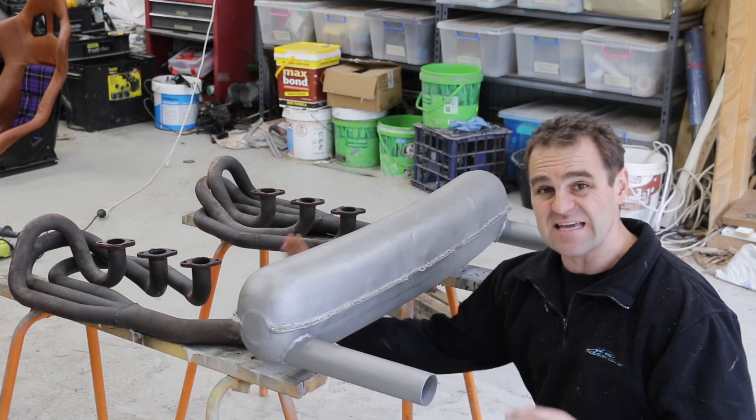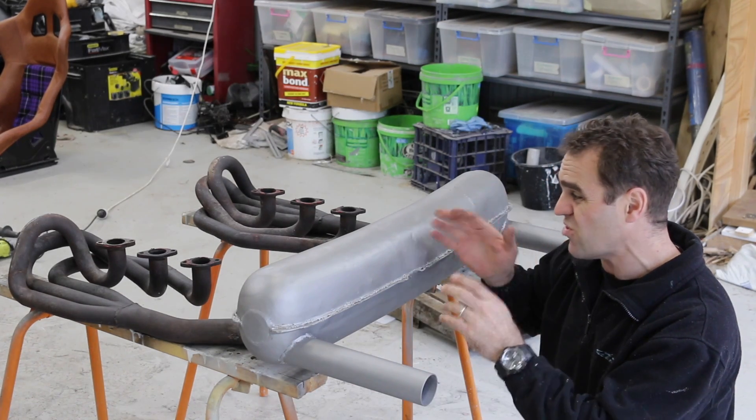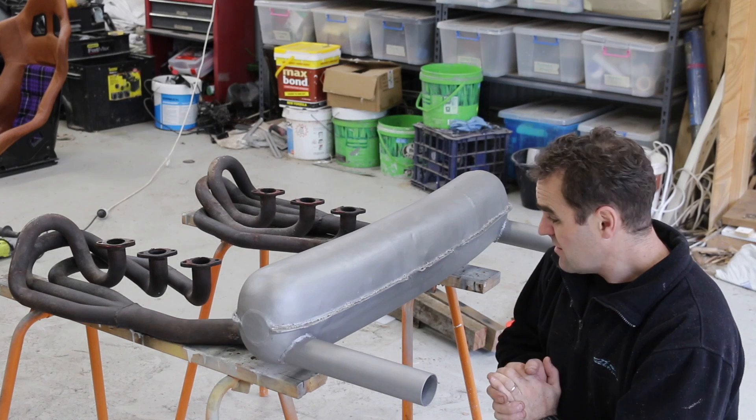I still have to go back and fix the headers up because there are a couple of dents in there. I will sort them out, fix them up, and give them a paint later.